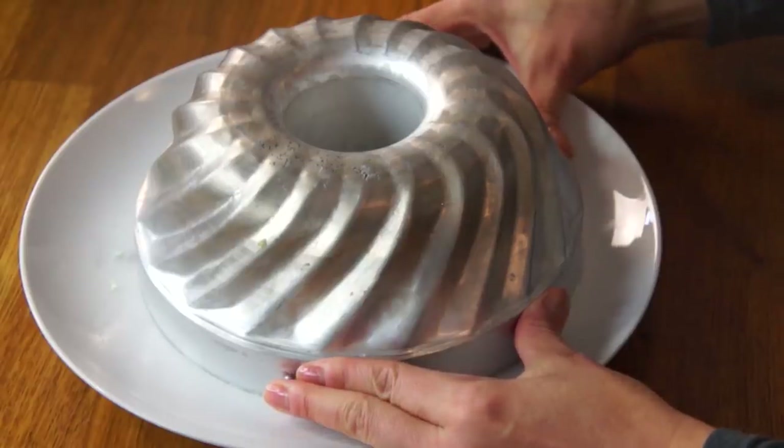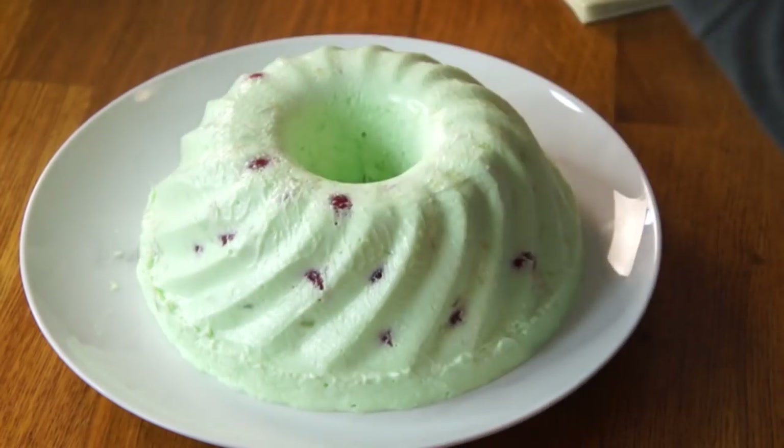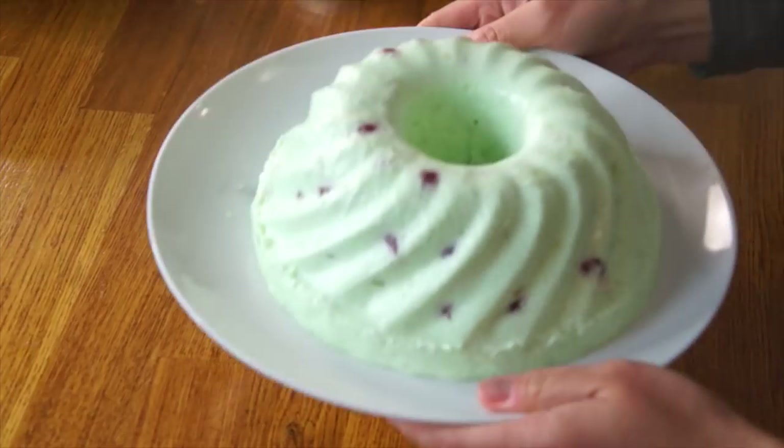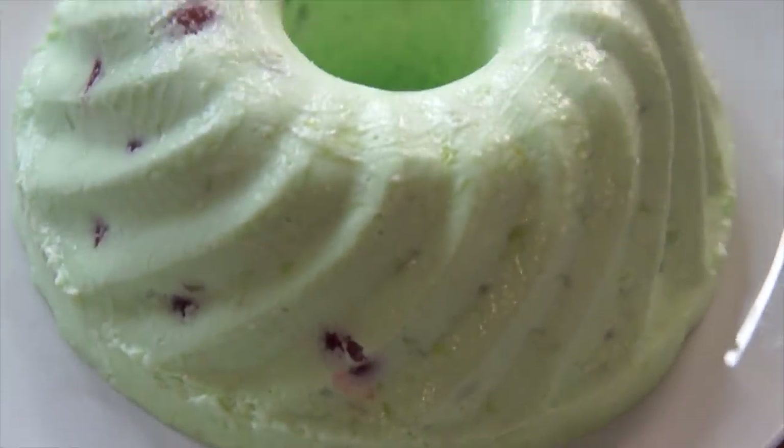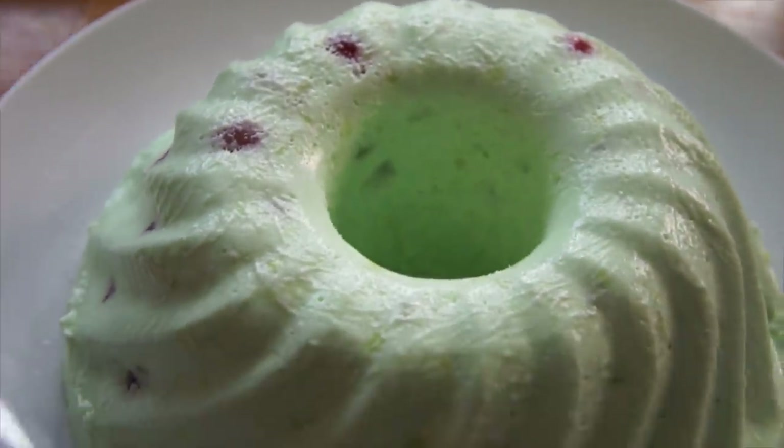All right! I just heard it go... and I believe it's come out. Ready? Here we go! That was the most satisfying sound ever — my jello just farted! Yes! I'm so happy! Look at that — perfection! Look at that, my mint green tower of mayo.